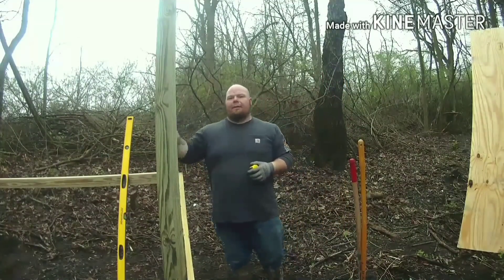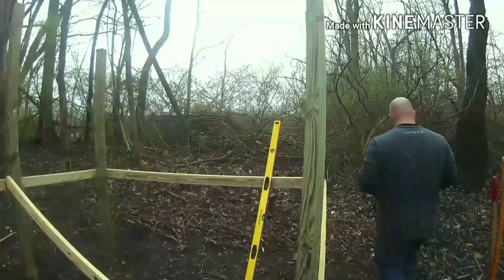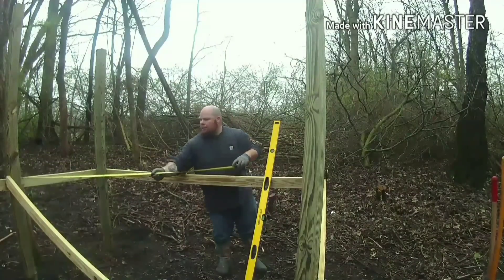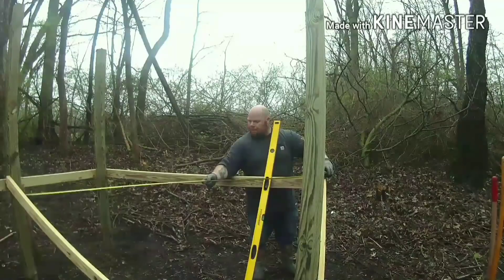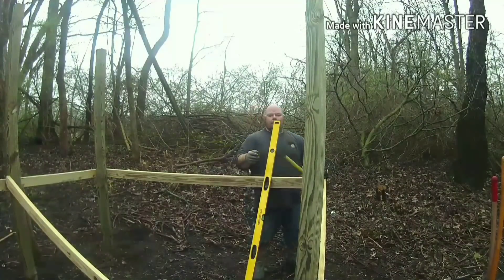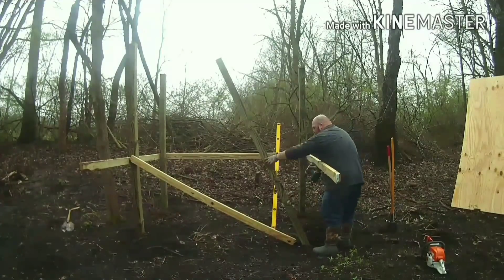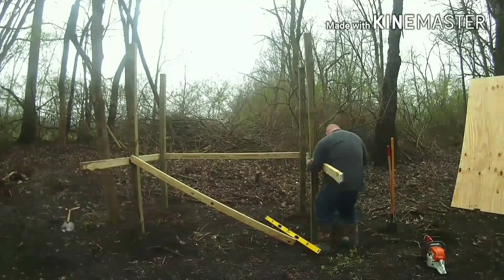What you want to do is measure diagonally. The distance from that corner post over there to this post should be the same from that corner post to this post. We're going to measure from this corner to the backside corner on that side. It doesn't have to be 100% perfect — try to make sure all the sag is out of it the best we can. It looks like we're at 102 and a half. Now here's where it'll help to have an extra hand — if you don't, you don't.